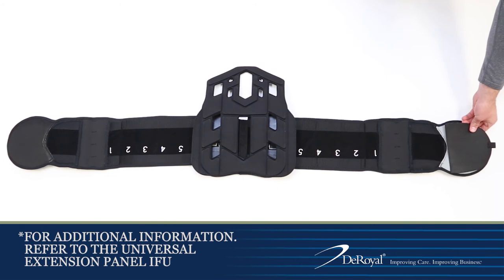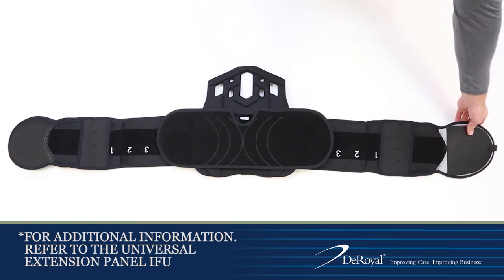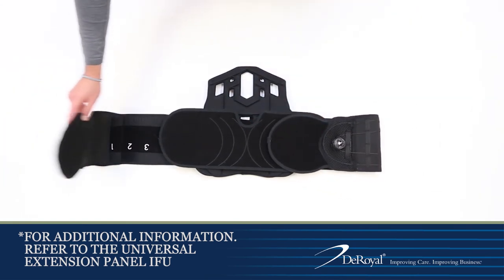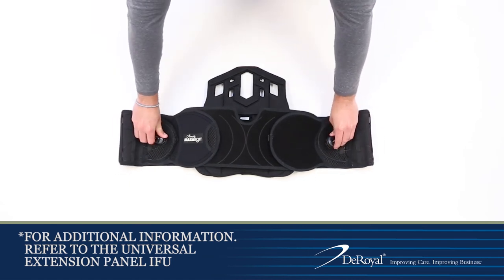Remove the double-sided hook from the extension panel and place it on the gray loop of the left belt arm. Secure each belt arm to the appropriate zone on the extension panel. Push in the BOA dials and turn clockwise to provide compression.